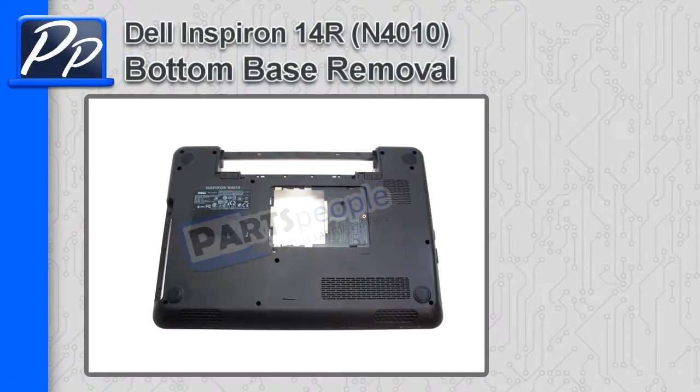Hey guys, it's Roscoe with Parts People. In this video, I'm going to show you how to remove the bottom base on an Inspiron 14R N4010.